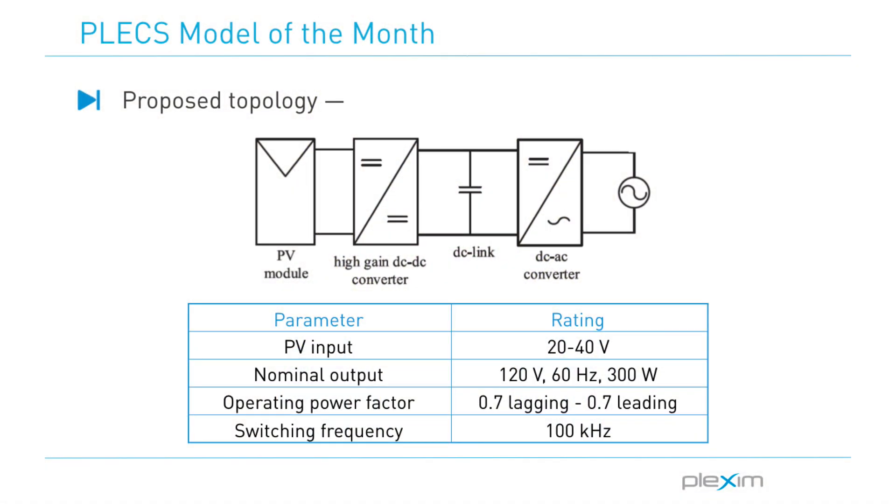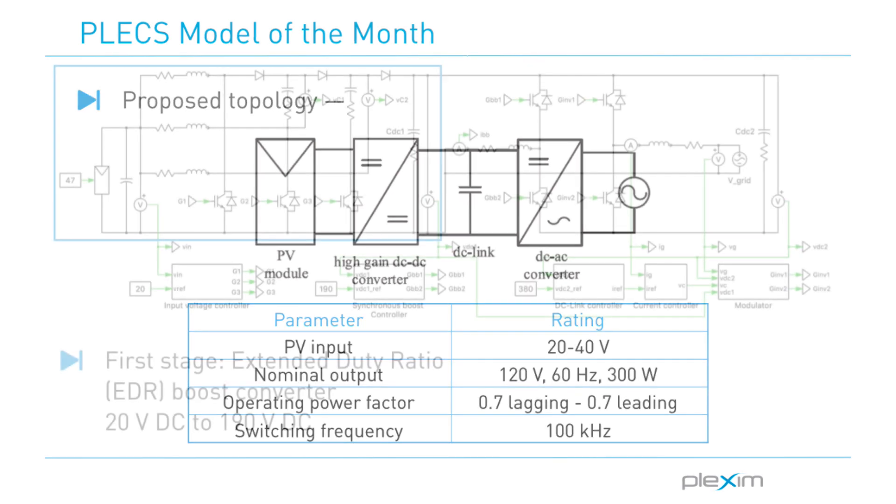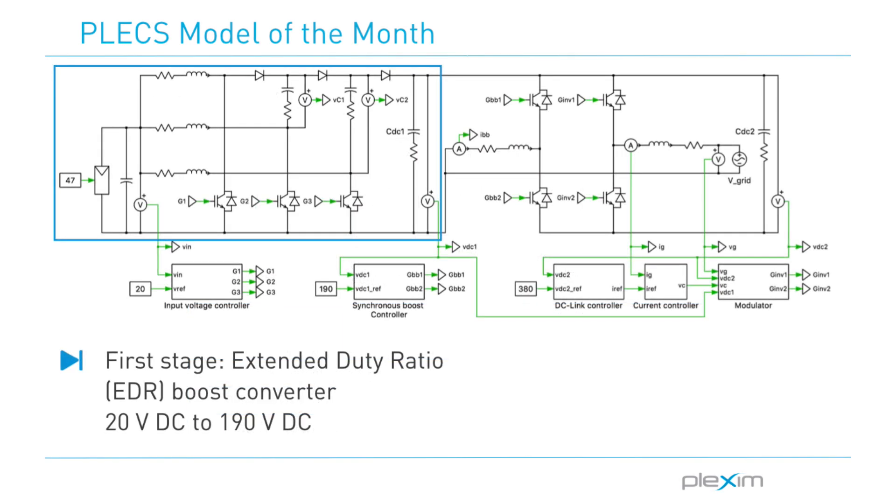The model developed by Jinnia and her team implements a two-stage converter for a transformer-less microinverter with the converter specifications as displayed. They developed a Plecs model to design and verify the circuit operation. Here is their Plecs schematic.